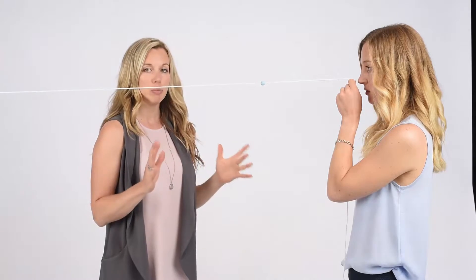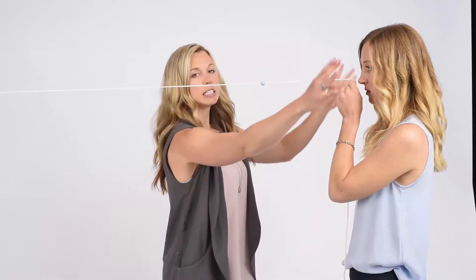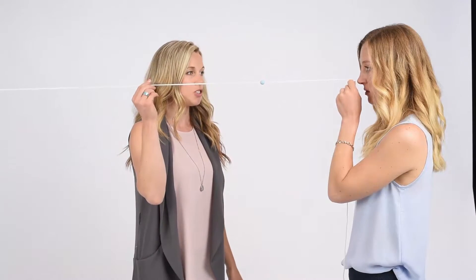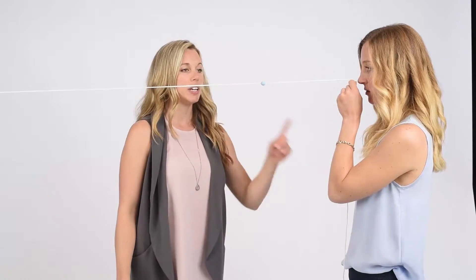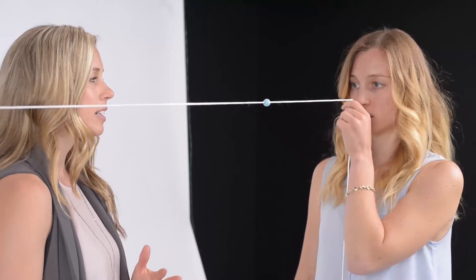If you have trouble keeping it at an X, you can try opening your peripheral vision — try to see as much of the room on either side of you. You can try jiggling the string, and you can try reaching out and touching the bead to get the string crossing at an X at the bead.